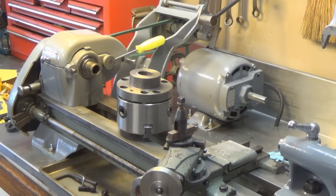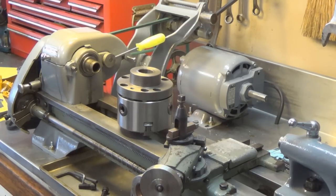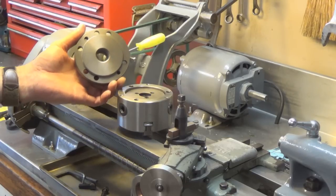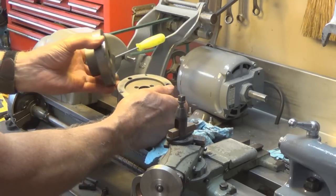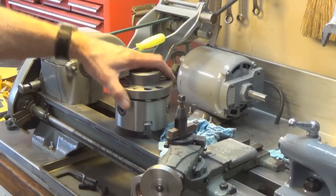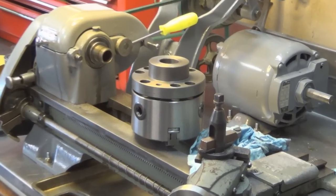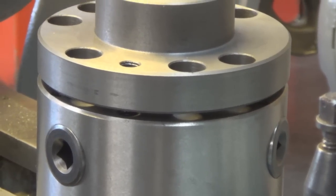Hey guys and gals, it's me George, the shade tree fix-it man. I was wanting to mount my chuck on the lathe today. As you can see, there is a recess in the back of the chuck and this faceplate has a raised portion here. It seems like this should fit down in there so that the surfaces would mate, but I have a big gap. I tried putting the bolts in and sucking it down but it's not pulling in.